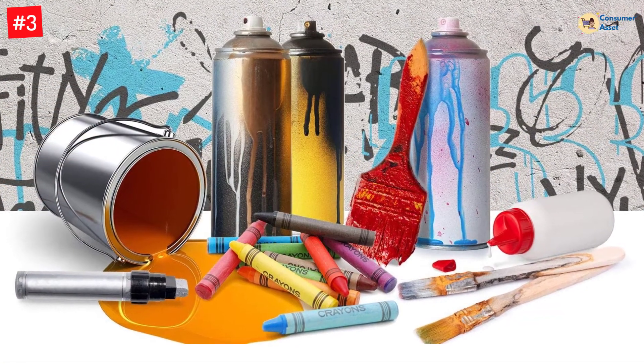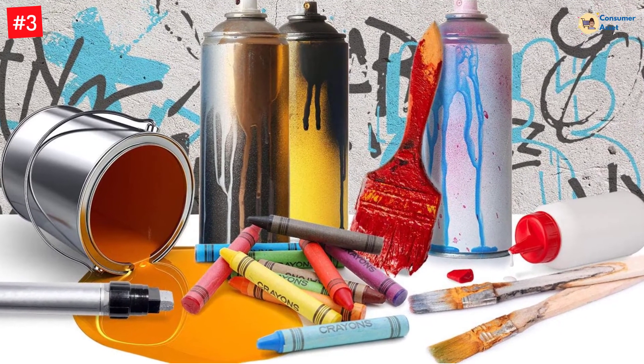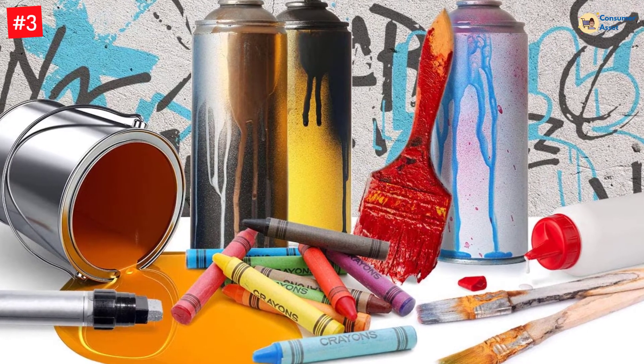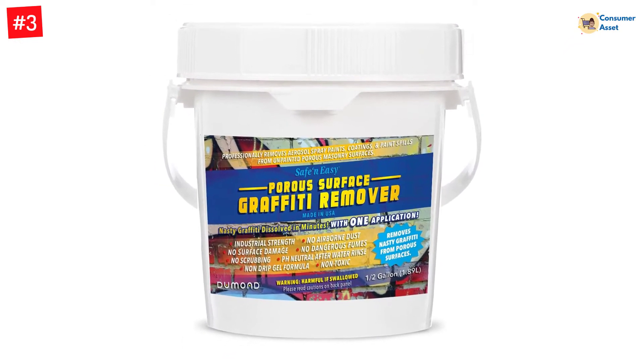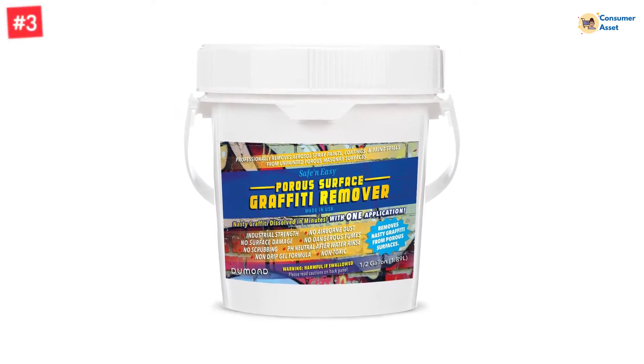It wipes out graffiti from unpainted porous surfaces including cement, brick, cinder block, stucco, granite, sandstone, marble, natural stone, and even unpainted wood. Removes aerosol paints, markers, crayons, paints, and coatings from unpainted porous surfaces — the denser the surface, the faster it works, in as little as 15 minutes.